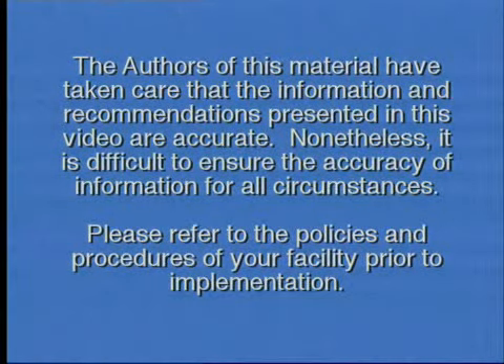Nonetheless, it is difficult to ensure the accuracy of information for all circumstances. Please refer to the policies and procedures of your facility prior to implementation.